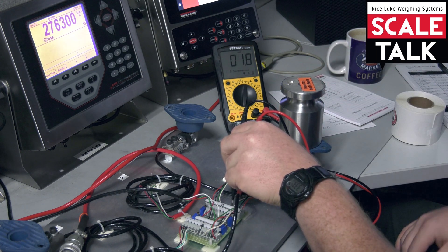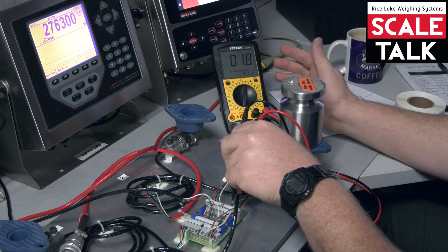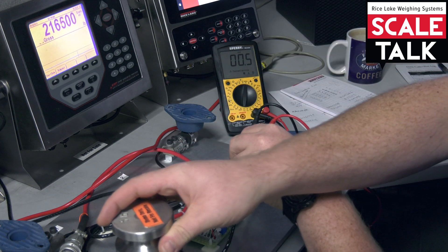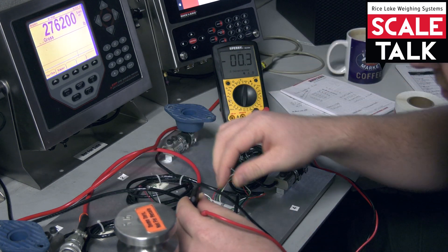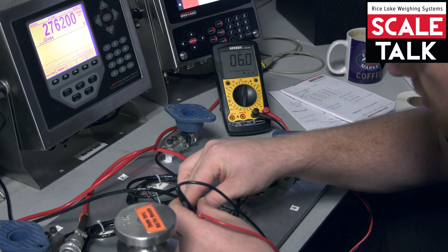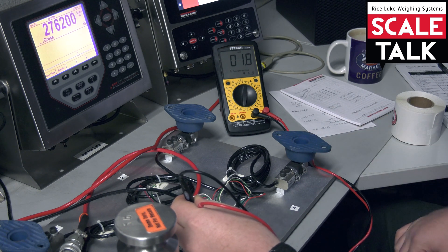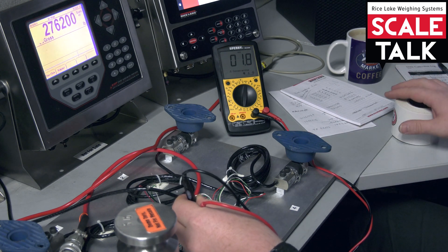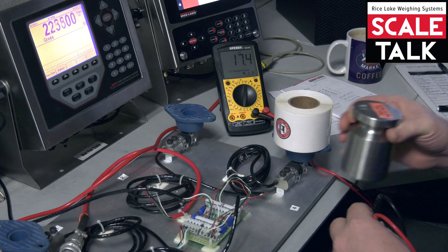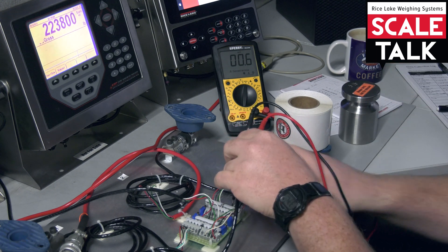We simply want to drive the same weight over both positions. This one drives to 1.8 millivolts, so the difference there is 1.5. Moving the same weight over the other cell, it's also 1.8 — and we can see that they are responding with the same millivolt trend.